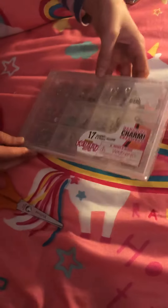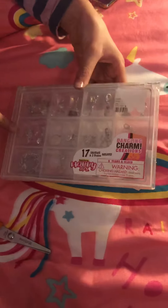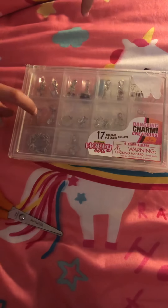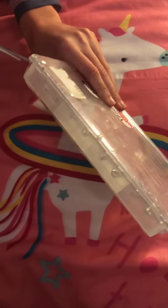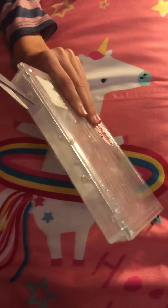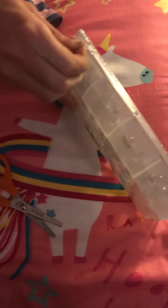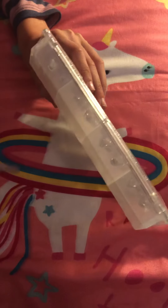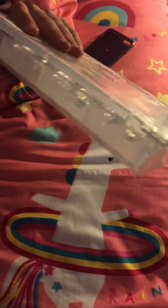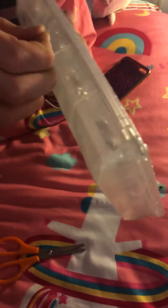Hi guys and welcome back to my channel! Today I'm going to be opening up this — it looks like you make a charm bracelet with these charms and then there are two bracelets. Let's try and open this thing. Oh gosh, I think I made a little hole — there we go.